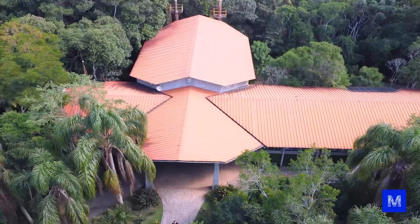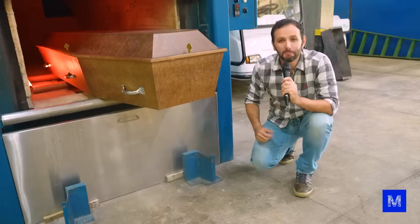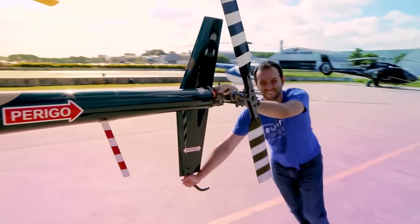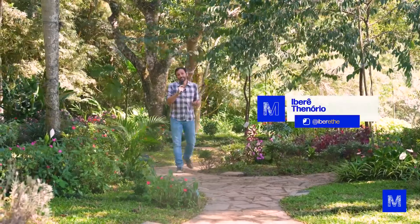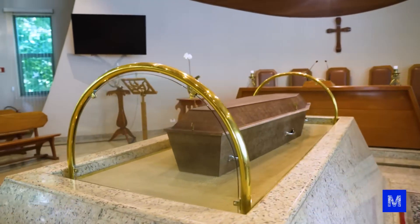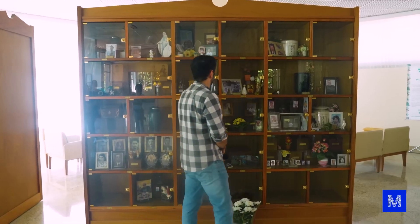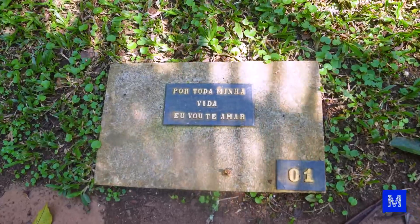Today we're in Itapecara da Serra, next to São Paulo, to understand how cremation works. I'll confess I thought a lot about whether we should record this video, because it's a subject that might bother some people. But there are two important things: people are increasingly choosing cremation and we need to understand how this process works, and death is part of life — it's the only thing we can be sure will happen one day. So let's face this in a calmer way.